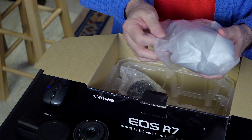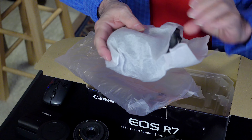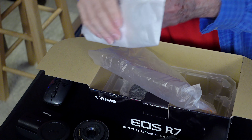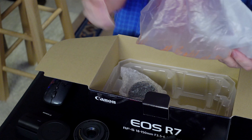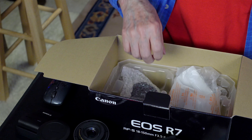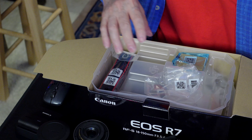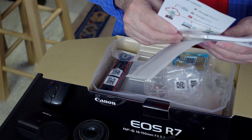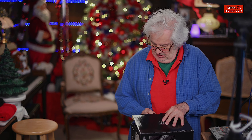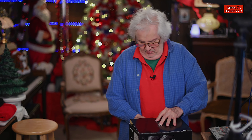It's in a plastic bag, I guess for humidity, and then it's in another for static. I'll put the body cap in here so I'll know how it's packaged. This way, if I ever sell this or have to return it, I'll know where everything goes. The little cap that goes on the top sets in like that, and all the nice little sheets of paper go right in here.